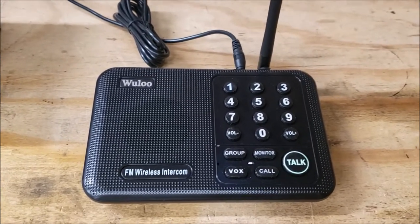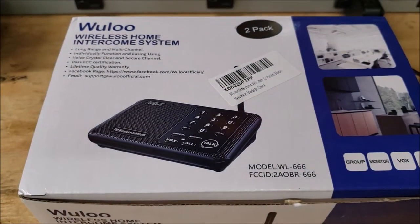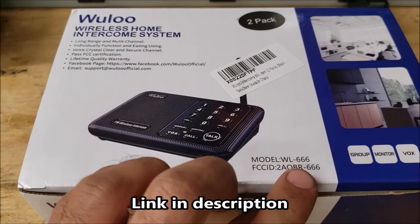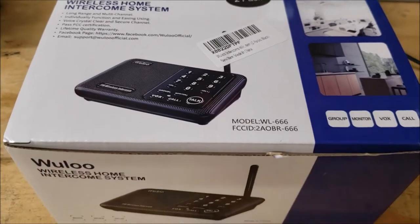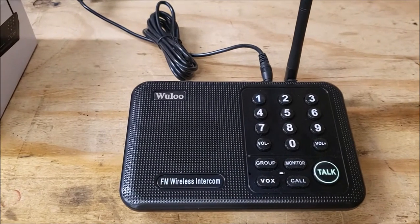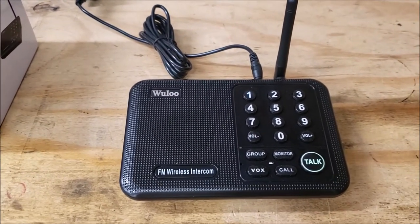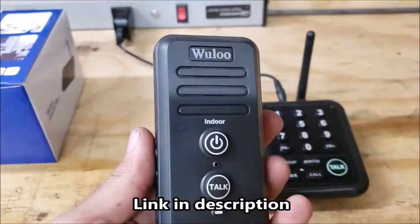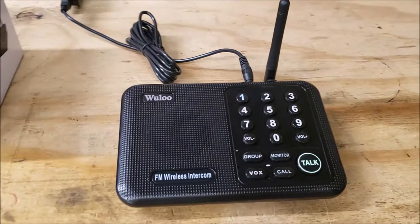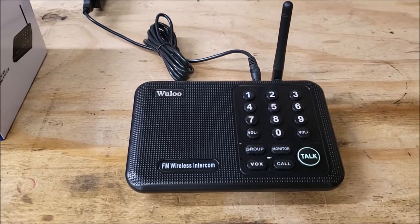I'm just going over another Wulu product that I got. This is their wireless home intercom system. The model is WL-666. I got it in black and I got a two-pack. Full disclosure — they sent it to me as a gift because they saw the first video I did on their doorbell intercom system. So they figured they'd give me these to try as well. I'm pretty happy with them.